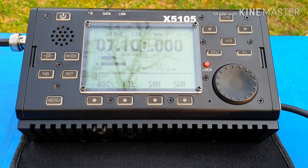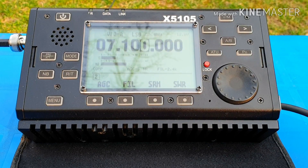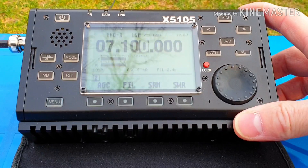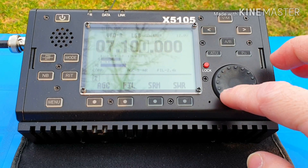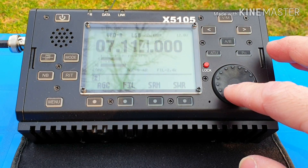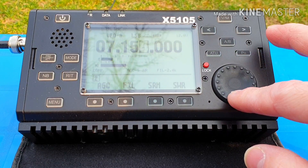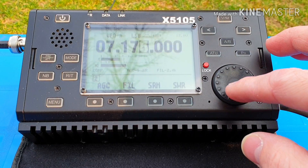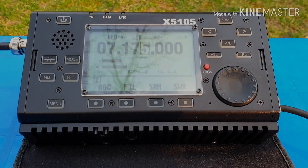I have 3 contacts on 7MHz. Seems 7MHz is a good band for this antenna. I'm going now to 20 meters to see if propagation is open. 40 meters is completely crowded — a bunch of stations on the band, very hard to find a clear frequency. So I'm going to 20MHz.